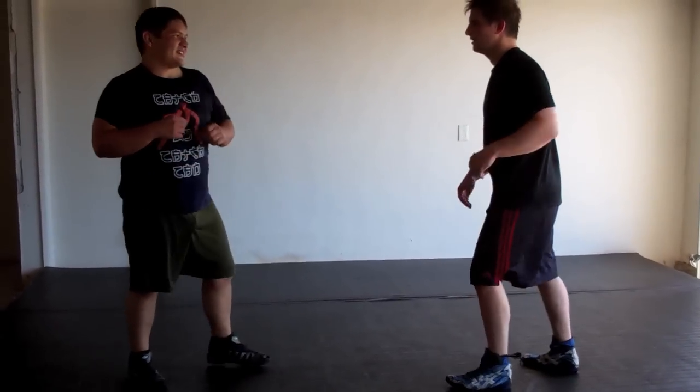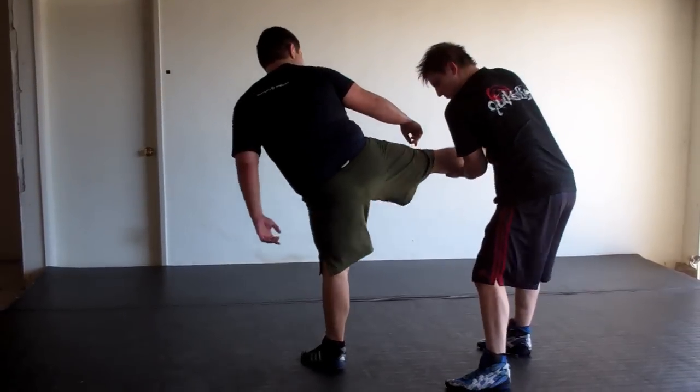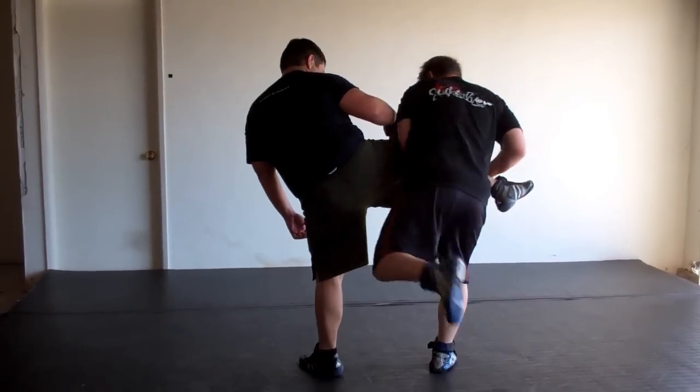Let me do that thing. Try to kick slow. Back here, through, step in, and then kick.